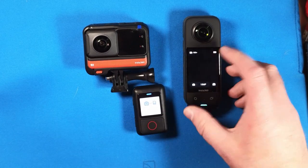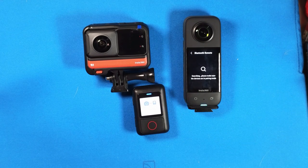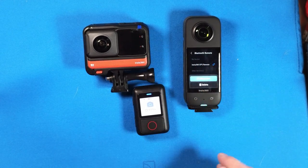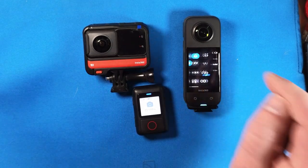Now you go to the X3, pull down the menu, go to the remote option, and the camera searches for the device and should find it really quickly. You select it, and voila — we are connected. Camera and action remote are now connected. On the camera, you can now select to disconnect or delete the pairing, but we don't want that.